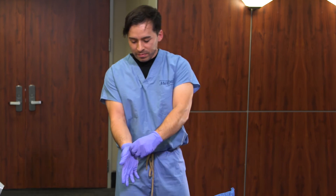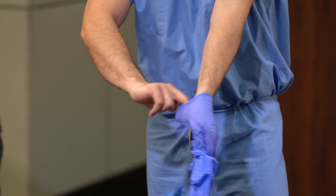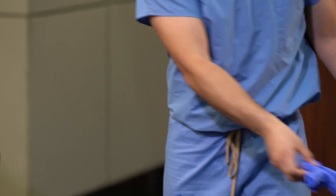Doff gloves using glove-to-glove, skin-to-skin technique. And perform hand hygiene.